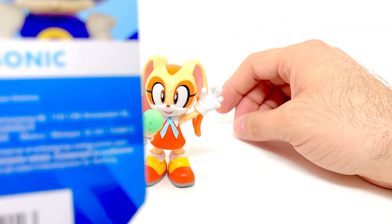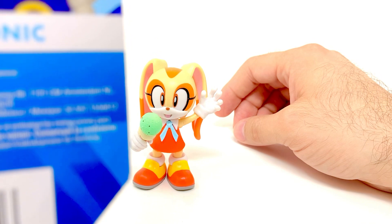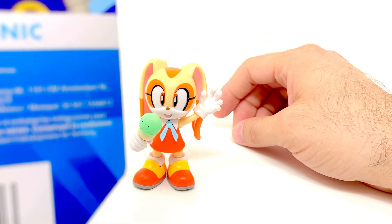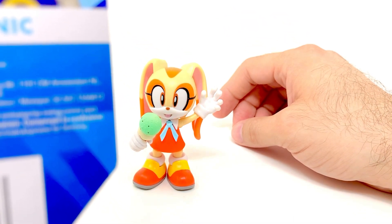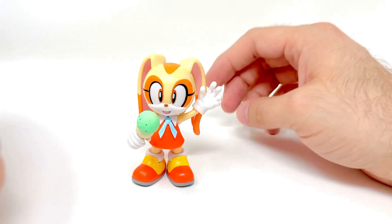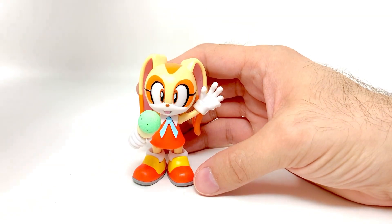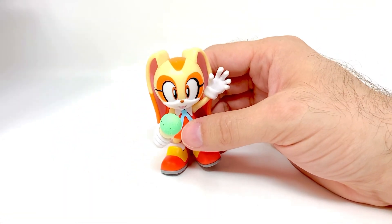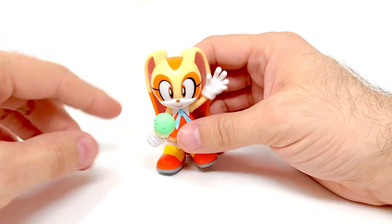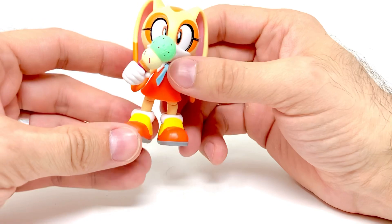On the packaging it says: 'Cream is a pure, well-mannered and loyal friend to everyone she meets. She can traverse obstacles by using her large ears to fly and defeat enemies with the help of her cuddly Chao companion Cheese.' It's a bit weird that they didn't include Cheese with this figure — it would have fit in well since this is not a very big figure. Anyway, it's 'Chao' — I remember somebody corrected me on that before, I apologize for saying it wrong again.